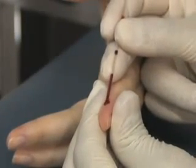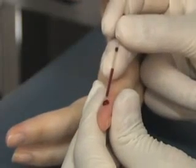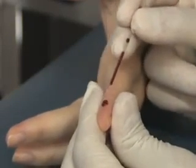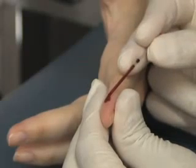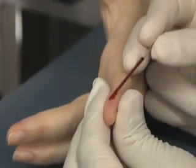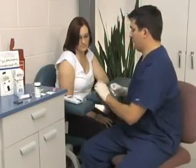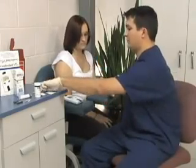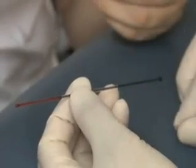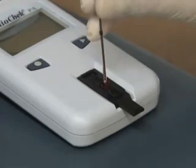Gently squeeze the tip to produce more blood. Make sure it reaches the black fill line and there are no gaps or air bubbles in the specimen. Once you've collected the specimen, tend to the patient, insert the black plunger into the end of the capillary device, hold it over the test strip, and gently press down to apply the sample.